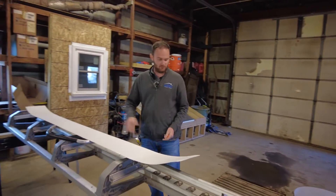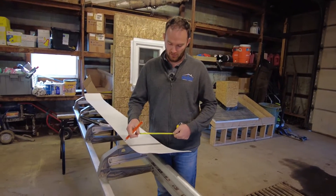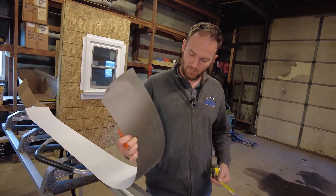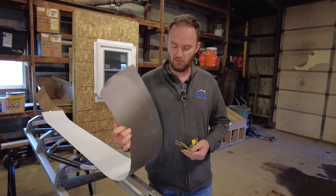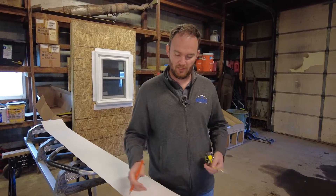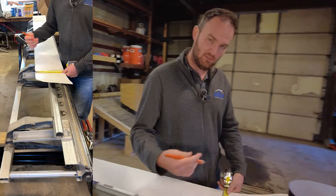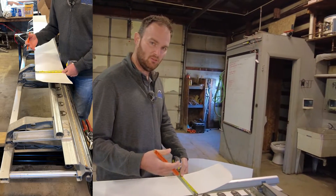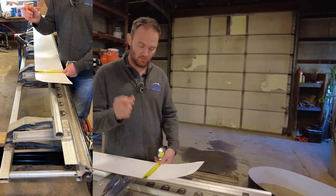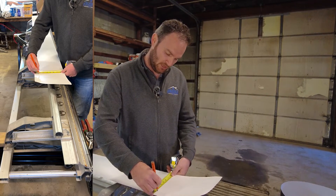We're going to start off making a piece of fascia. The first thing we do is cut out our piece of trim coil. The color you want facing out is not the side that you would mark for most of your bends. I always start with a hem — a hem keeps the aluminum straight and rigid. I'm doing a half-inch hem, then a one-inch leg, so that's an inch and a half for my second mark.